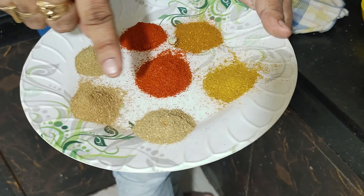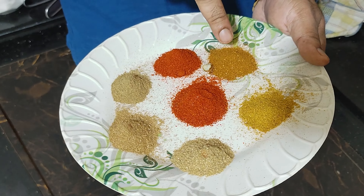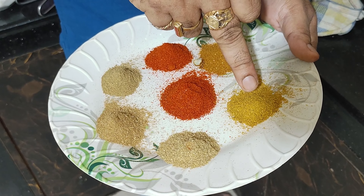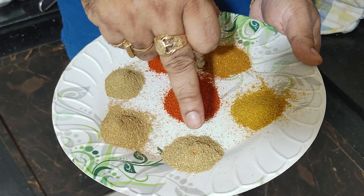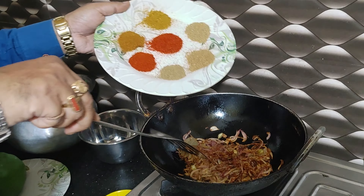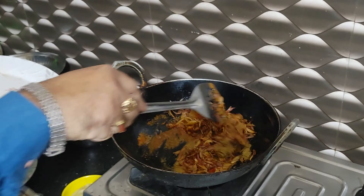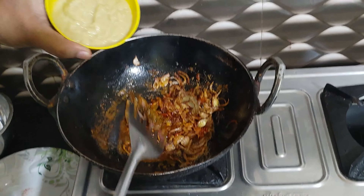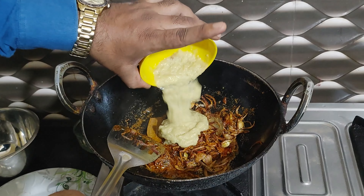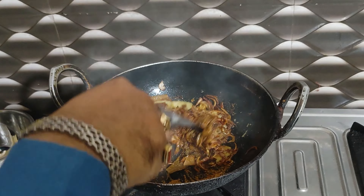I will add all the garam masala and all the ingredients. Add the paste and add salt.